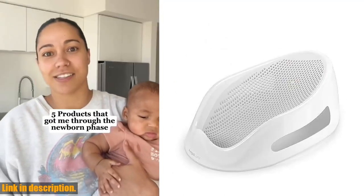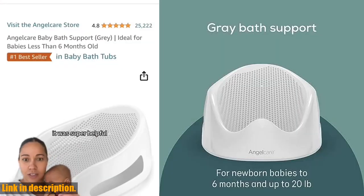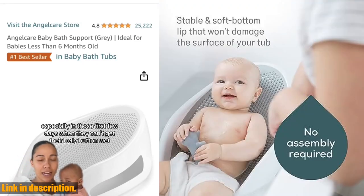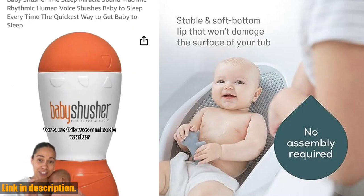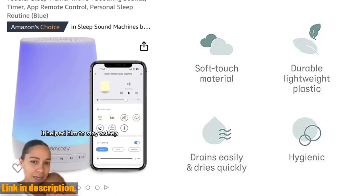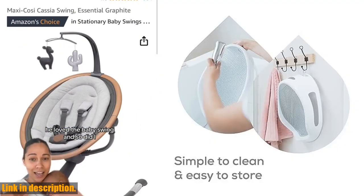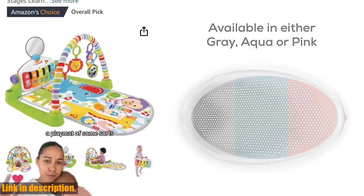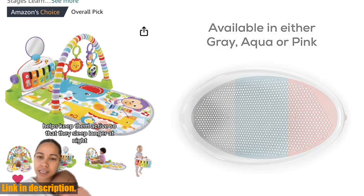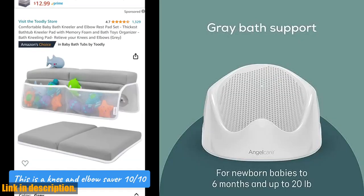Made with lightweight yet durable plastic and covered in soft touch mesh, your baby will be cradled in comfort while being gently immersed in the bath water. Cleanup is a breeze too, thanks to the quick-dry mesh material with drain holes that allow soapy water to be rinsed away easily. The built-in hook makes it convenient to store and dry the bath support until the next use. This is an essential item for new parents of babies less than 6 months old, and it's the perfect gift for any baby shower or registry. Click the link in the description to get your AngelCare baby bath support in grey today.